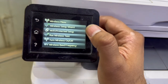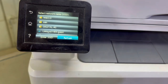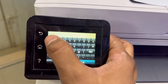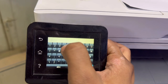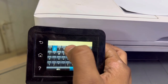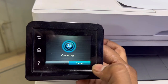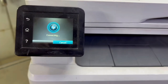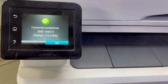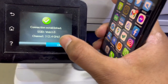We will click on Wireless Setup Wizard. It's retrieving wireless information and found many networks. The first one is mine — I'll click on it and enter the password: 1-1-2-3-4-1-2-3-4. It's showing connecting... Connection established. SSID is the network, channel 30.